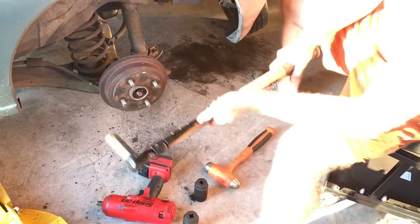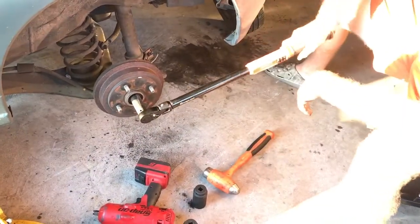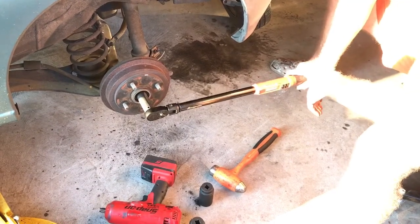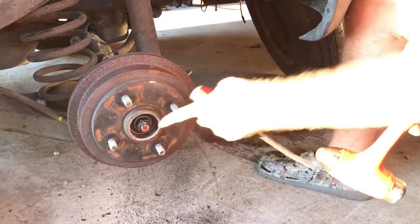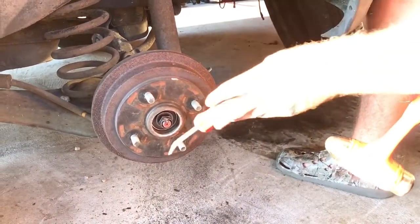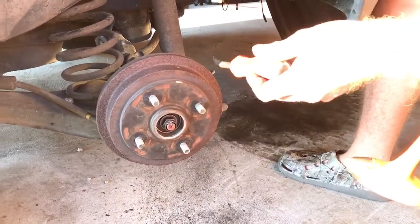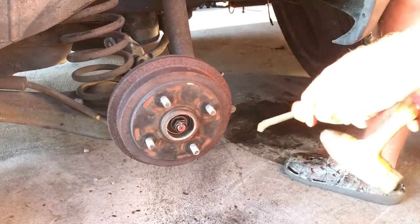You're gonna want to torque it to 74 foot-pounds. You really ought to torque that because if it's too tight it'll put too much preload on the bearing and the bearing will wear out too quickly. If it's too loose, there's too much lash in the bearing.